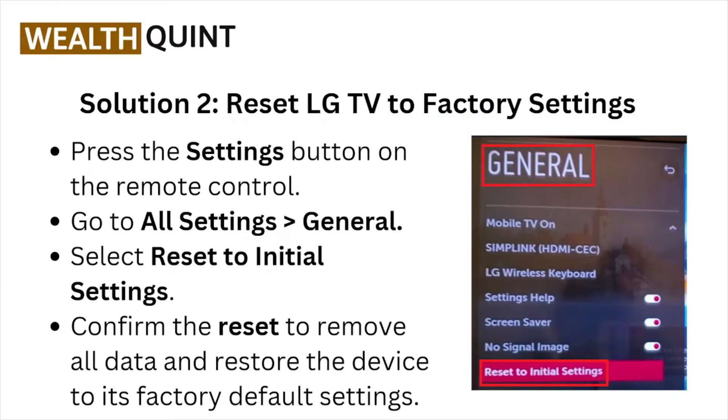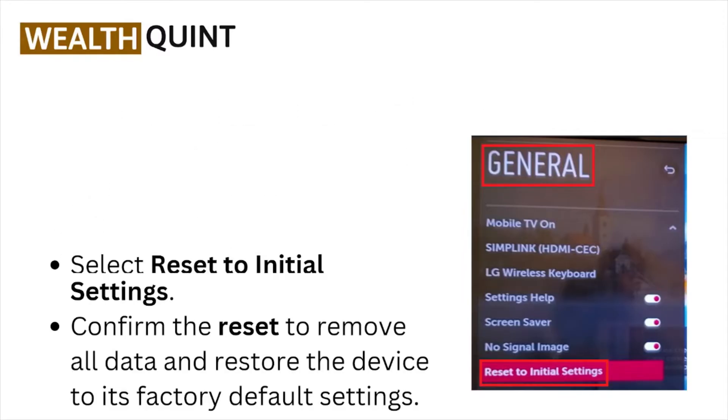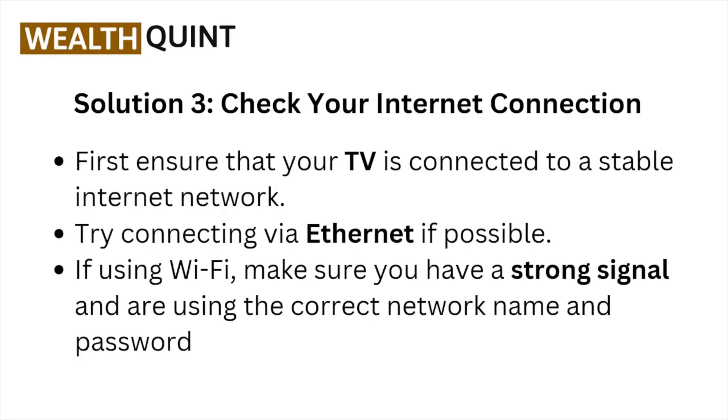Solution number two: reset the LG TV to factory settings. Press the Settings button on the remote control, go to All Settings, General, and select Reset to Initial Settings. Confirm the reset to remove all data and restore the device to its factory default settings.